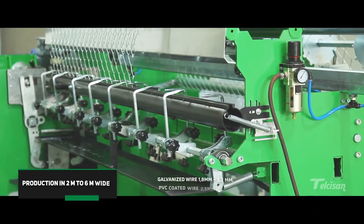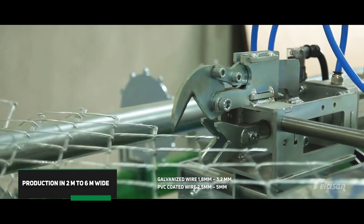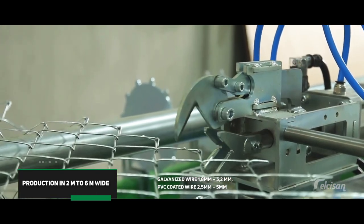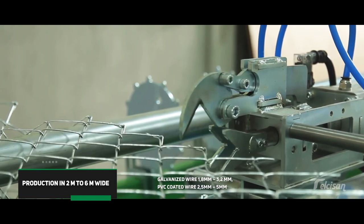Our machines can produce 2 meters to 6 meters wide, 40 millimeters to 85 millimeters mesh wire mesh. You can knit wire mesh between 4 centimeters and 8.5 centimeters mesh.